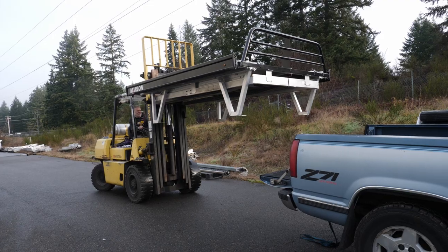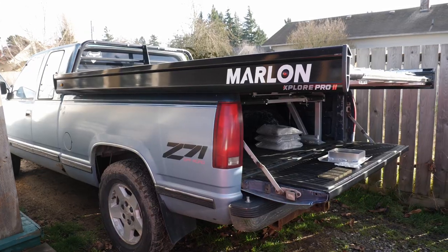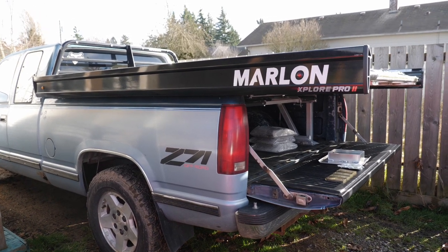Now once you've purchased your new Marlon Sled Deck, it's time to properly set it up and get it connected to your truck to get the lights working. As you can tell from the deck that's on my truck, this is actually the 8-foot deck in a short bed truck.